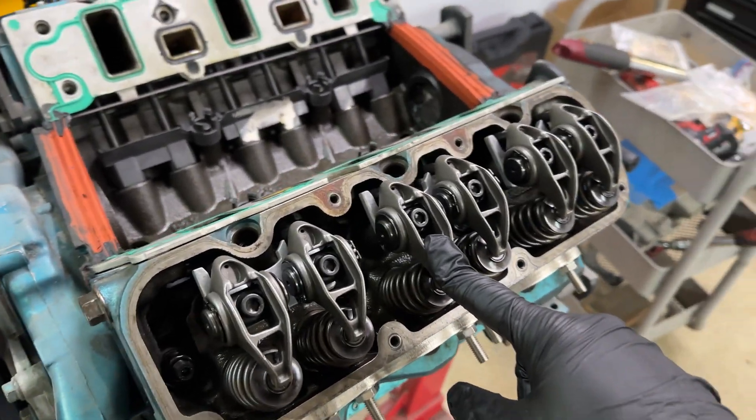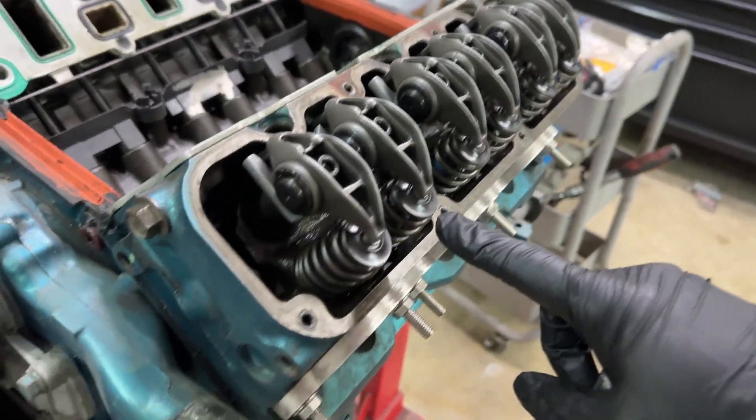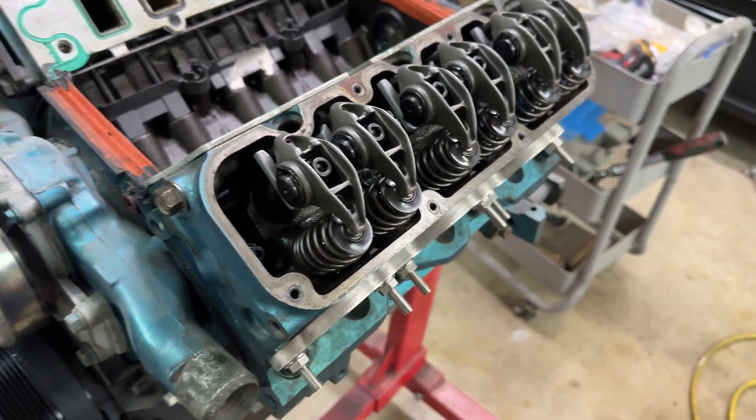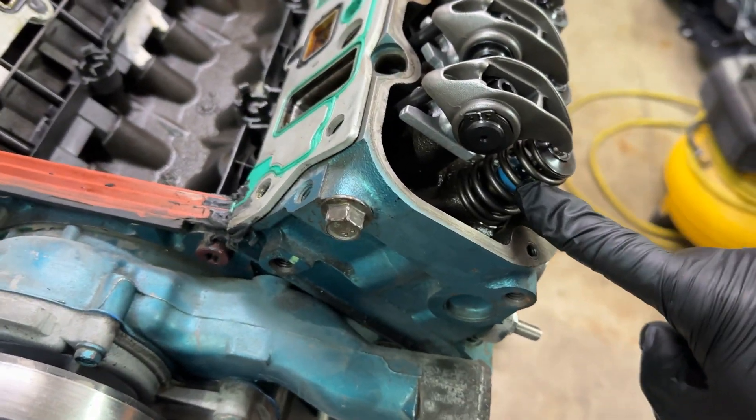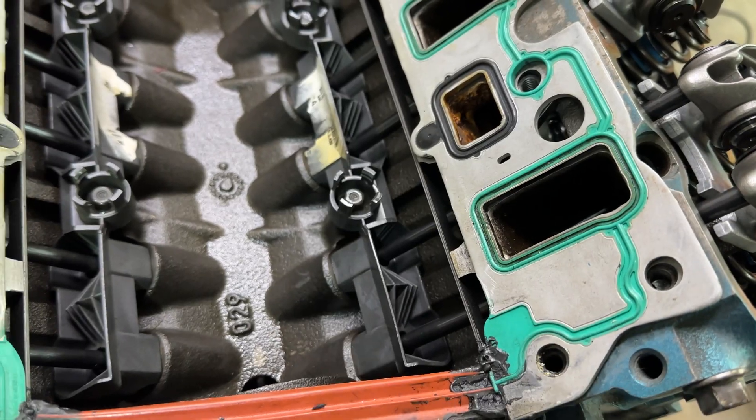We got the new ZZP 1.65 rockers on, their modified retainers which gives you a bit more clearance for larger camshafts, the Comp 136-pound valve springs, ZZP 7-inch push rods, and new LS7 lifters from GM. I'm still waiting on my Johnson lifters — once I get those I'll be able to remove the lifter trays and delete them because they are a point of failure.